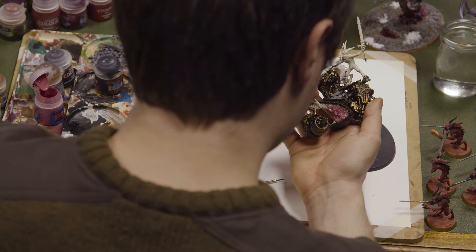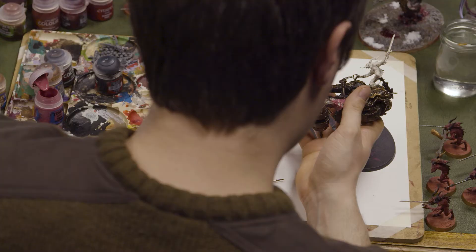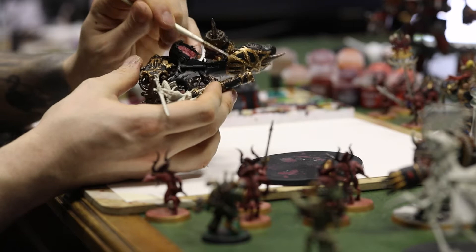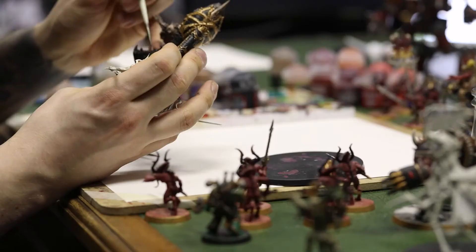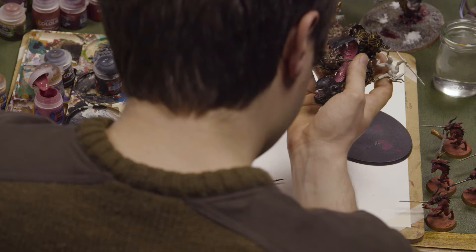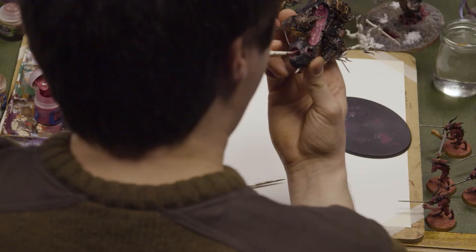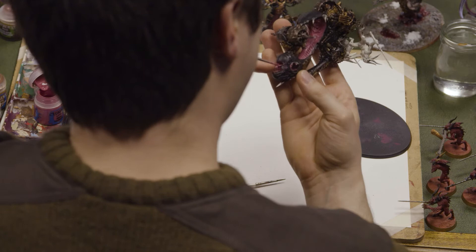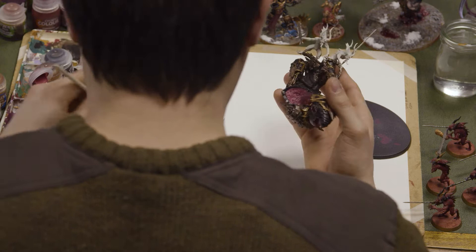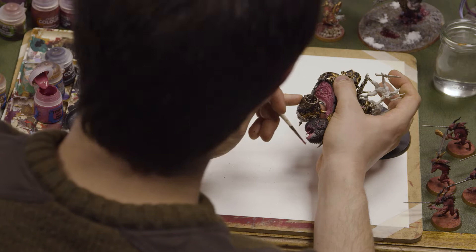Grimdark is basically a phrase for the setting itself — everything in the 41st millennium kind of sucks to a certain degree. Long story short, humanity became this amazing dominant force of wholeness and looking out for each other, and then some terrible things happened and mankind has been reverting backwards. Now even though the era is 40,000 and humans are a spacefaring species, it's very industrialised. The main resource mankind has is warm bodies — they just suit everyone up with the barest of essentials and keep throwing men and women at the problem until it stops. It's advised in the soldier's handbook that when you are about to die, you should shield your gun and armour around your body so that someone else can take them and use them again.